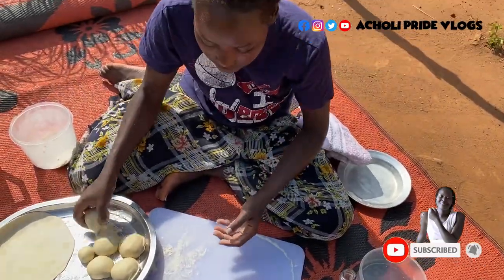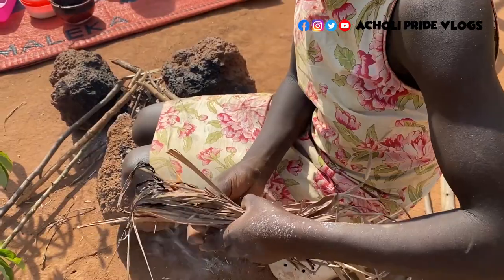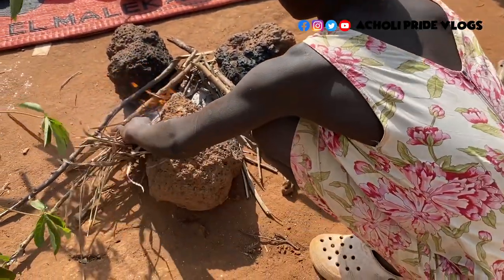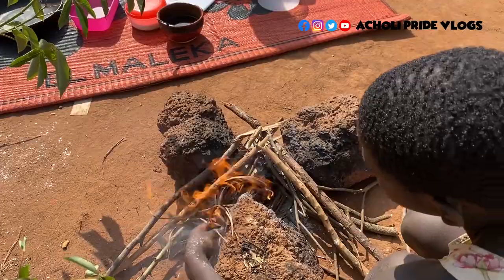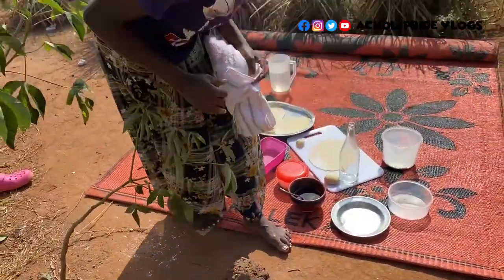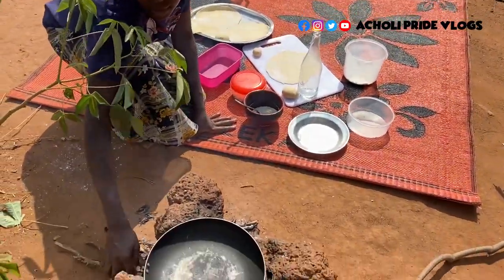I'll keep the rolled chapatis here as we wait for the fire — it's almost ready. I don't need a lot of fire, that's why you see me putting only a little firewood.